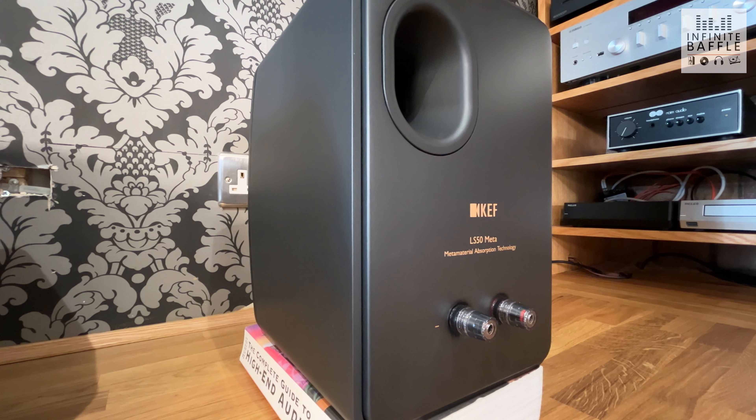The LS50 META is currently on the market for around the £1,200 mark, and they're a very tough speaker to beat at that price — especially in the realm of bookshelves. Maybe if you wanted something more bass-heavy you could look at a floorstander, but even for the size of these little bookshelves they put out a really large sound. Personally, I'm not someone who likes a huge amount of low end, and the bass these provide was more than adequate in my system.